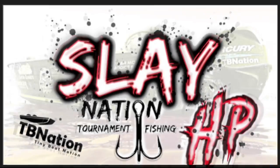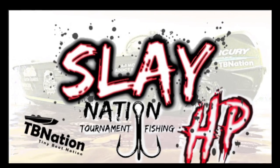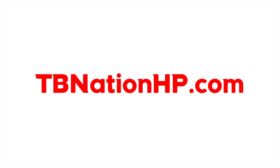TB Nation is now sponsoring the nation's leading online tournament series for bass fishing. We have tournament trails popping up all over the country and are currently looking for directors to lead new trails. Check us out at tbnationhp.com.